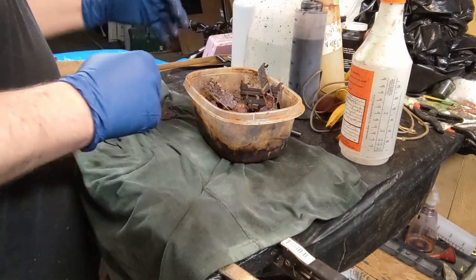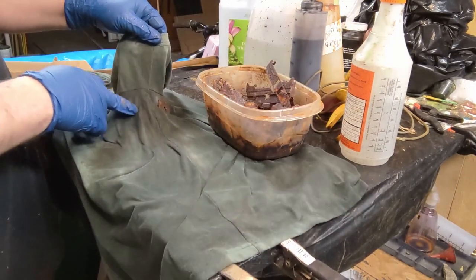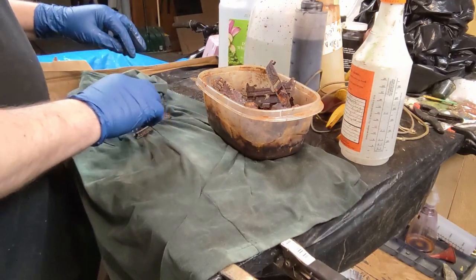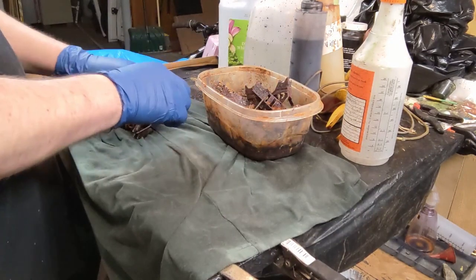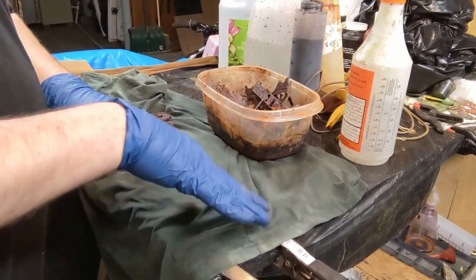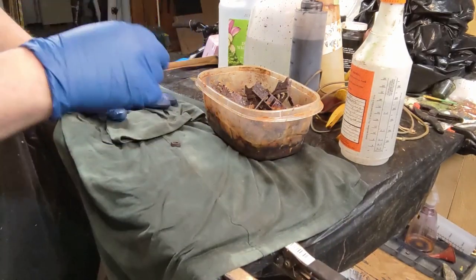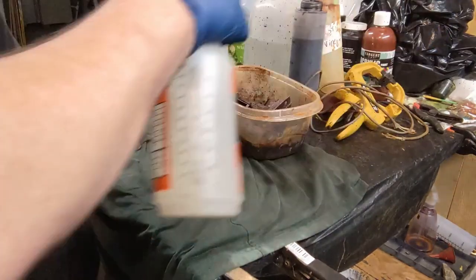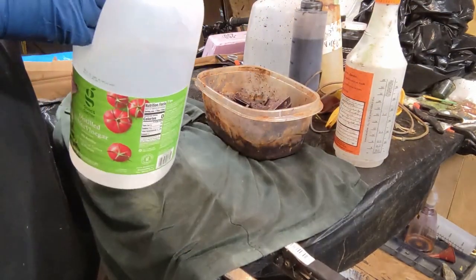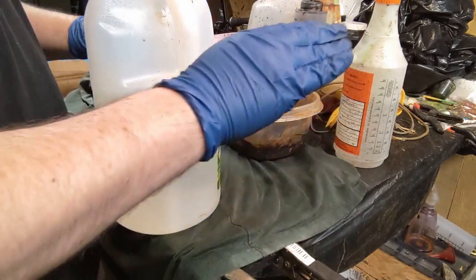Wet the pieces with some vinegar to help transfer the rust into the fabric. You might think the rust is already on there, but rolling and applying pressure creates divots — it looks more like the rust is actually in the fabric. You could use fabric paint to get a rusty look, but the authentic method gives results that would be very difficult to replicate with paint alone.